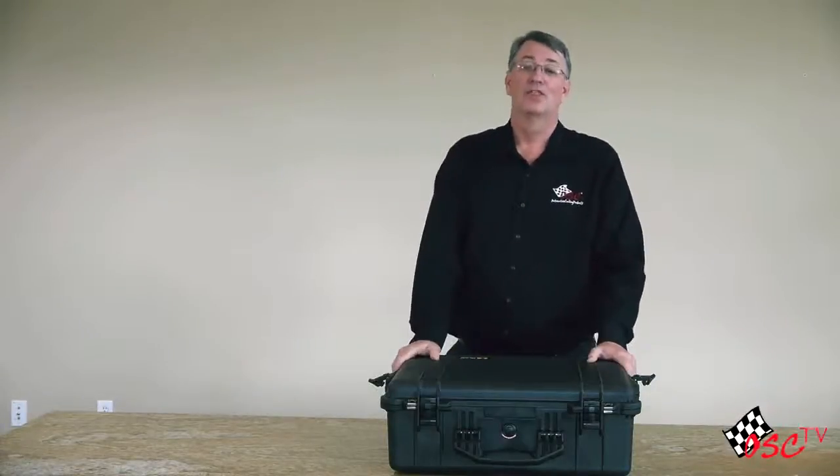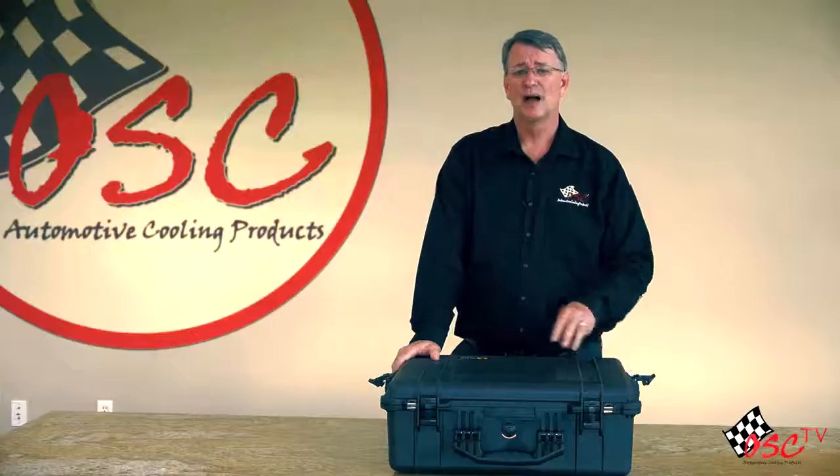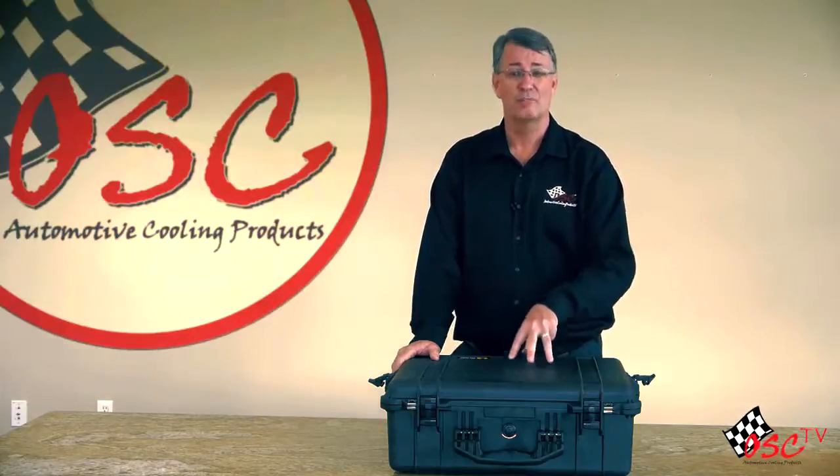Hi, I'm Bill Shaver, The Radiator Guy. I'm going to show you the top three selling units in the U.S. from the top four selling manufacturers in North America.